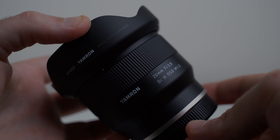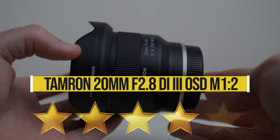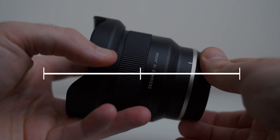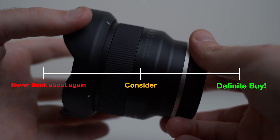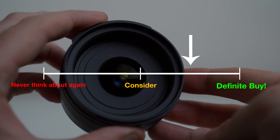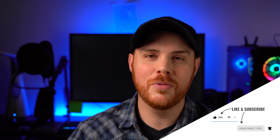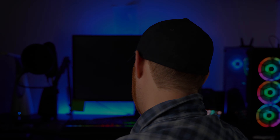Here are my personal pros and cons for this lens. Rating it as a whole, taking into account everything we've talked about, I give it four stars. On my scale from 'never think about again' to 'consider' to 'definitely buy' — if you are looking for an inexpensive, great size and weight, decent performing ultra-wide prime lens, I'd strongly consider this one. If you want to pick this lens up, I'll leave affiliate links down below. If you found this video helpful, hit that like and subscribe button, drop your questions and comments below, and as always — make mistakes, be yourself, and get out there and take some more pictures.